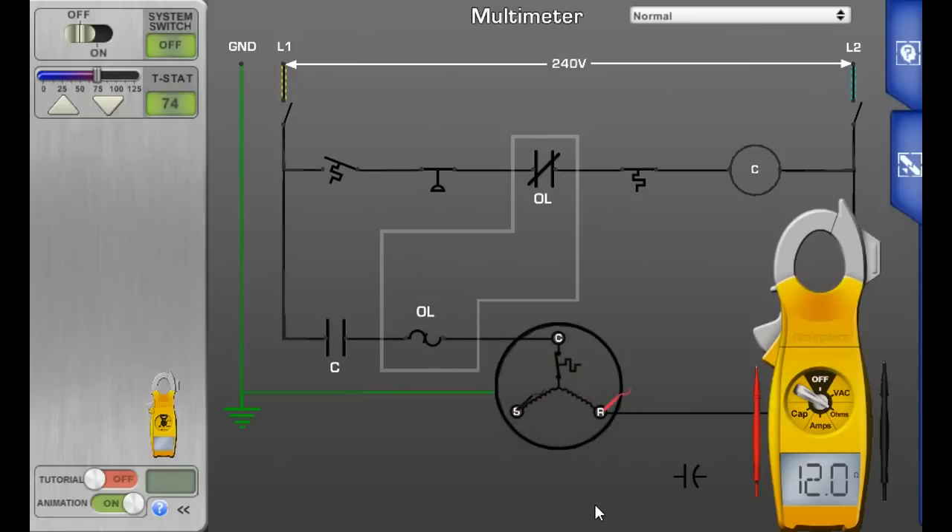Different compressors will have different resistance measurements, but the total of common-to-start and common-to-run should equal what you measure between start and run windings. If you're measuring anything over 20 ohms on any leg, you probably have a bad compressor — but this one checked out good. The next one we'll look at is an open winding in the compressor.